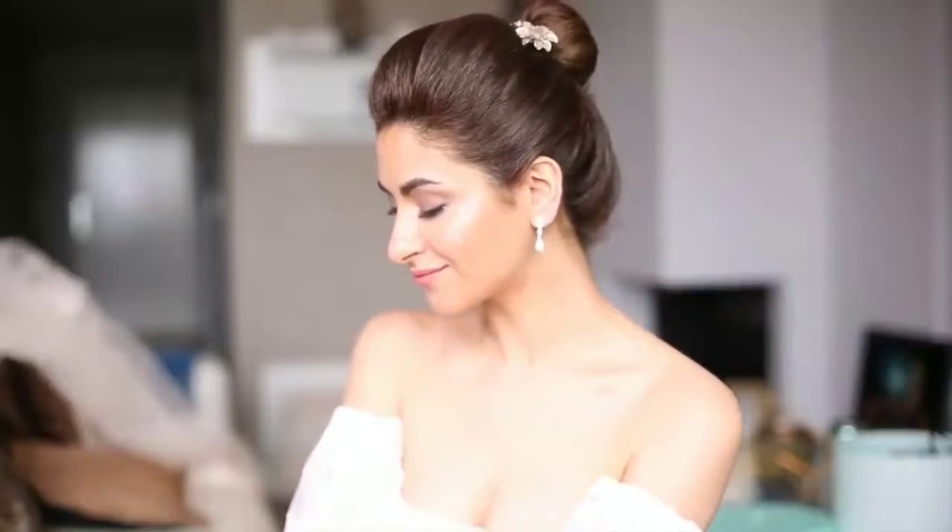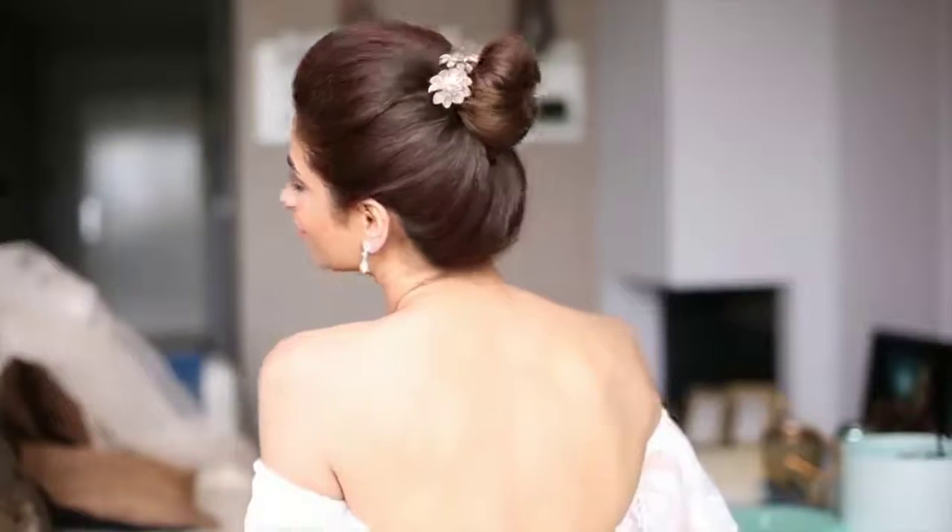The effortless classic bun is always a good idea if you want to keep it very simple yet very chic and sophisticated.